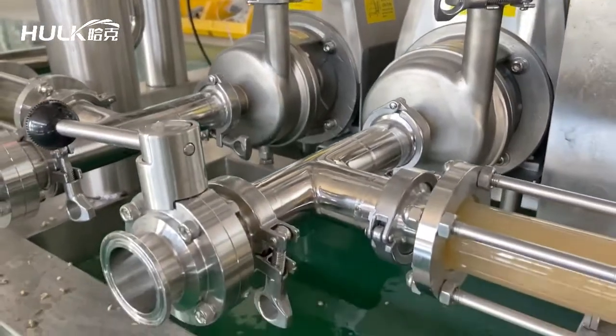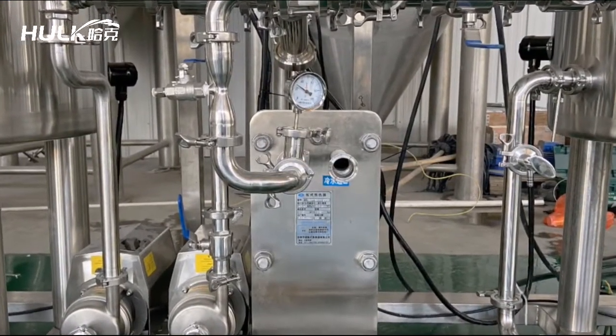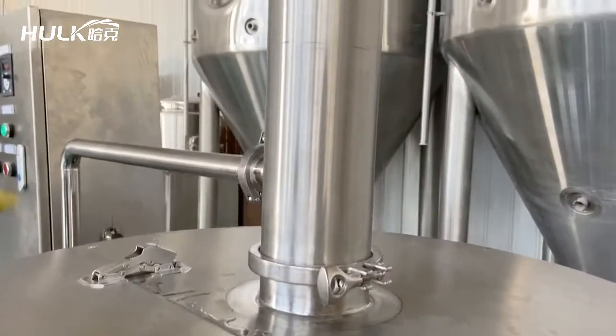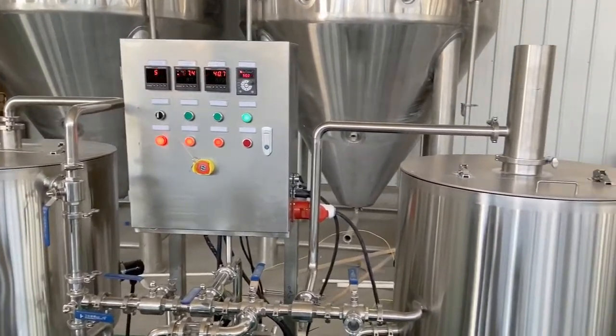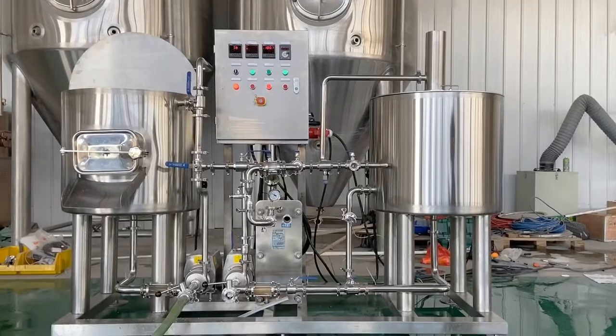The kettle/whirlpool pot not only has the rotary sinking incision, which is beneficial to the whirlpool process, but also has a sampling port designed by the customer. The piping and details are based on the customer's ideas, using three-way food sanitary ball valve connections.